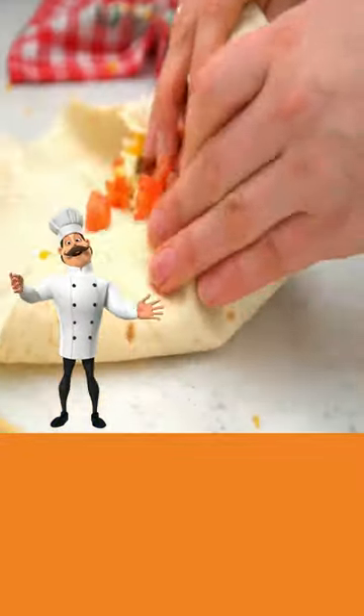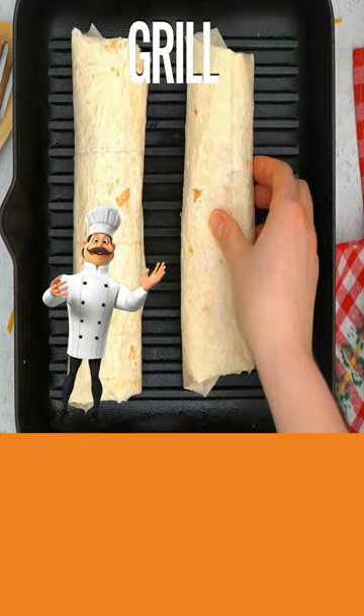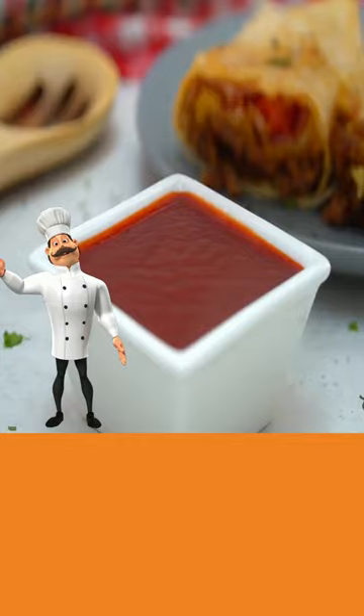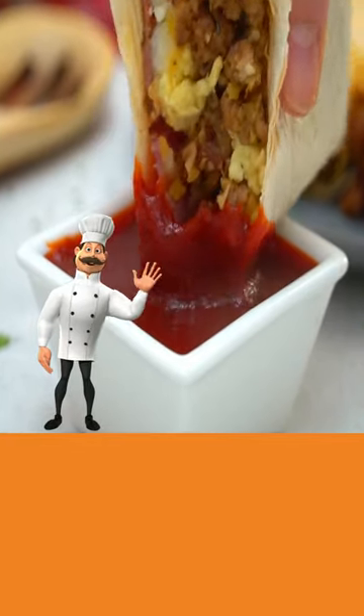Add tomato pieces, roll up, and now grill on both sides. Ready to serve. Details in the description. So long for now.